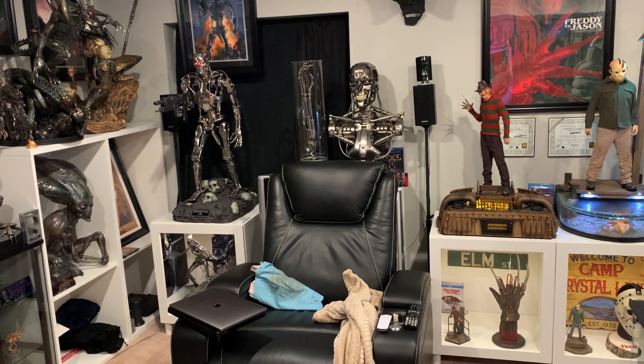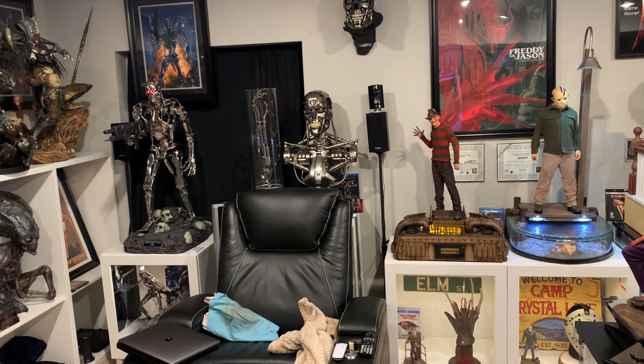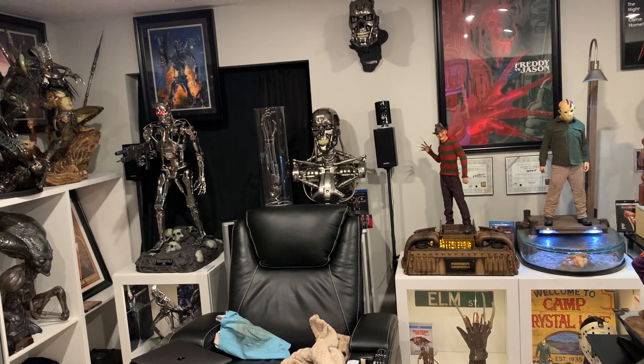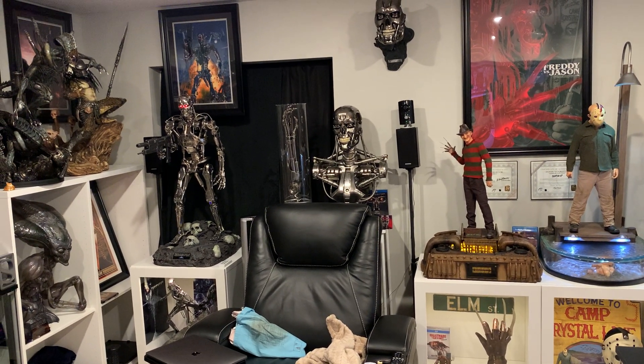What's going on YouTubers? I need to give you guys a new statue display update. My mind's been running a million miles an hour on how I can fix and improve my display. So I've decided to move my Terminator bust here.